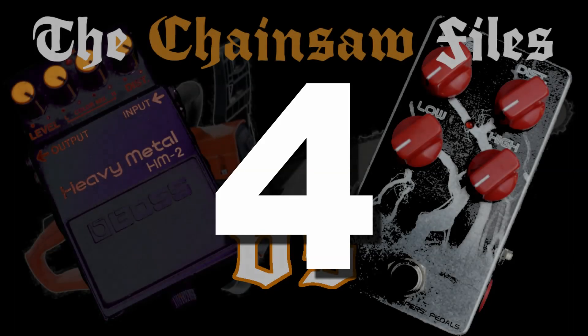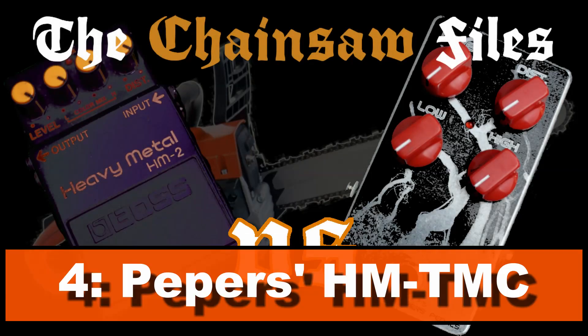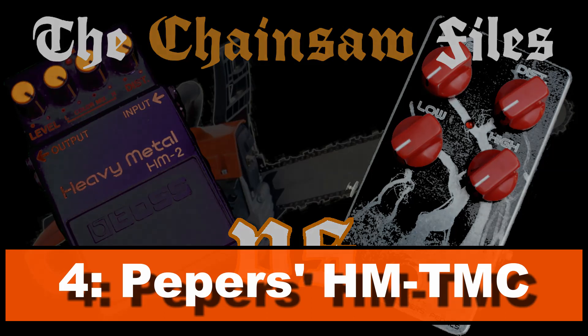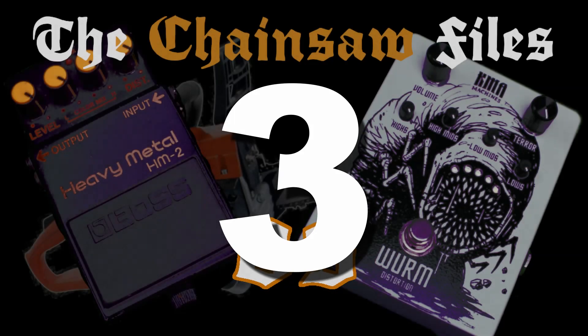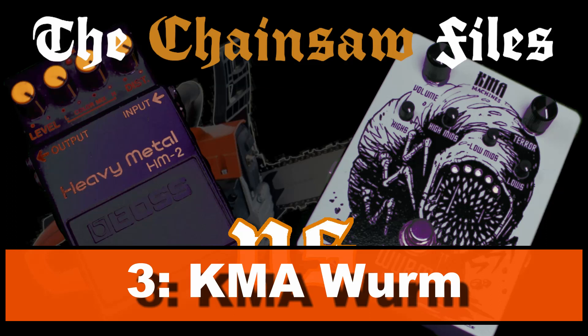Number 4: Peppers Pedals Too Many Clones. The Too Many Clones is very reasonably priced — you can actually get it for less than an original HM2 as of the making of this video — and it sounds very close to my HM2, if not identical to some others. That's why it's at number 4. And if you ask nicely, Tony will even customize the TMC to your liking.